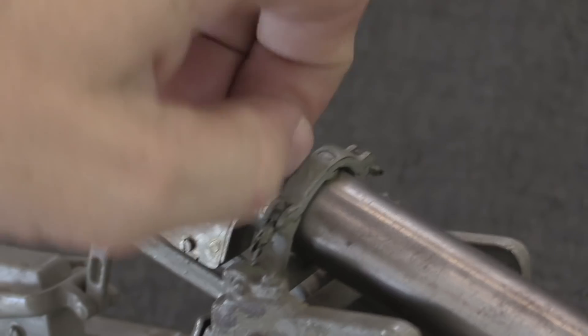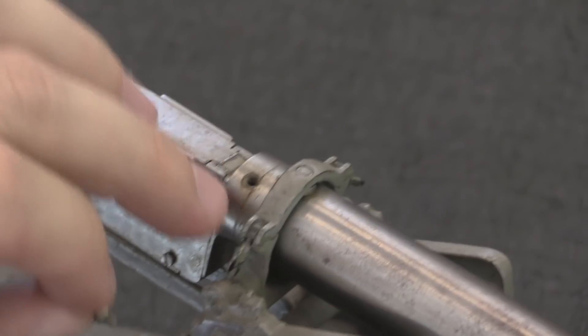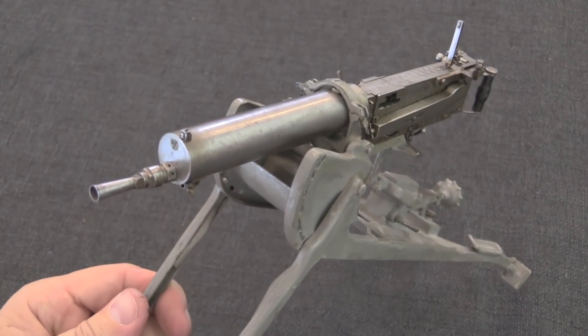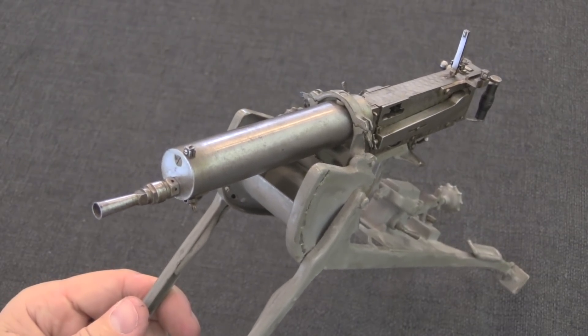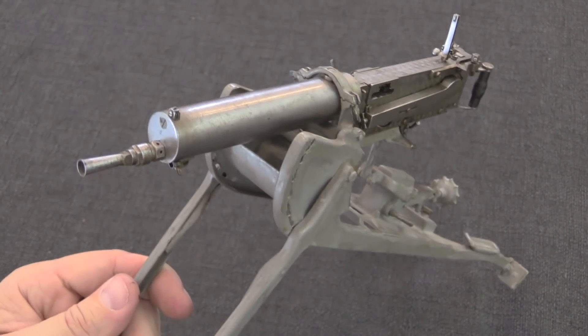The water jacket fill plug actually comes out, and you can fill this with water. And probably the most amazing thing about this entire gun — it actually has a 2mm rifled barrel. I think it would be fully functional if you were actually able to get some ammunition for it, which in this day and age you really can't.